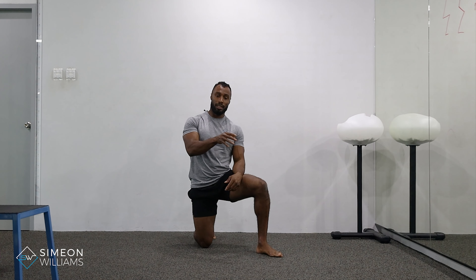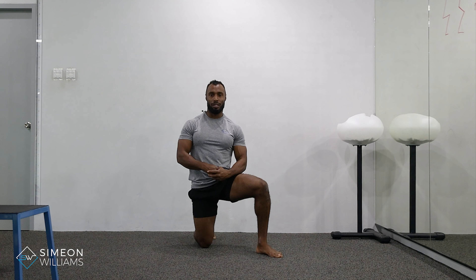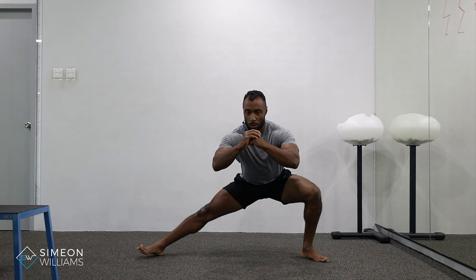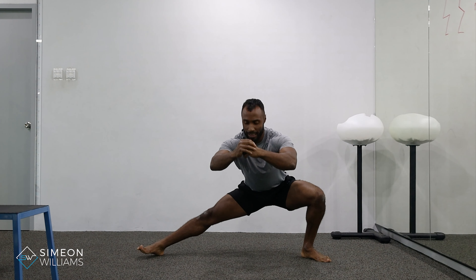A lot of times you'll find that your hips may be tight, and this is a great way to strengthen your range of motion in a deeper position. What you probably noticed is that I was trying to go even a millimeter deeper on every rep, which encourages improvement in overall range of motion — really sinking a little deeper each time so my body got more comfortable in that position.